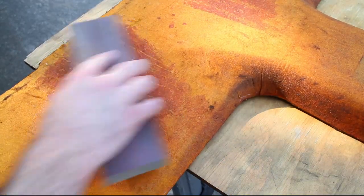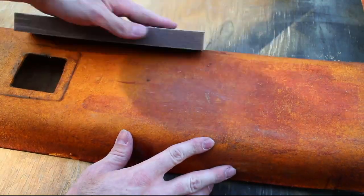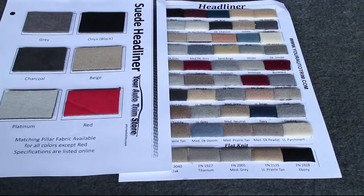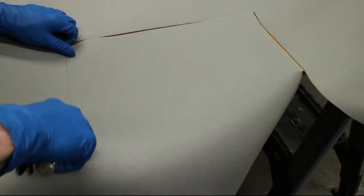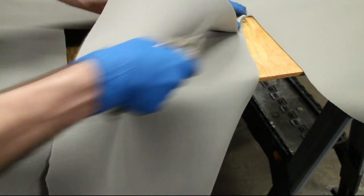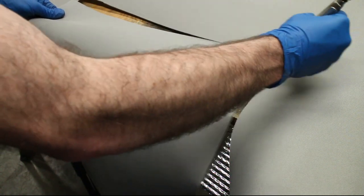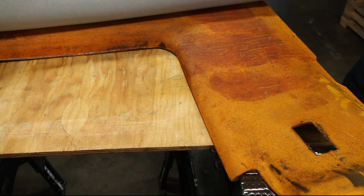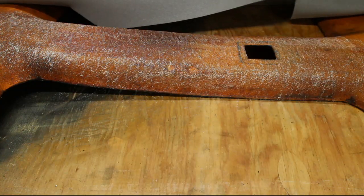I used a sanding block to knock down any high spots. As far as fabric, I chose a modern flat knit gray. Cut off any excess material — these will be used later for the speaker panels. Apply headliner glue to the backing and the fabric, let it sit for 30 seconds, and then pat down the fabric.